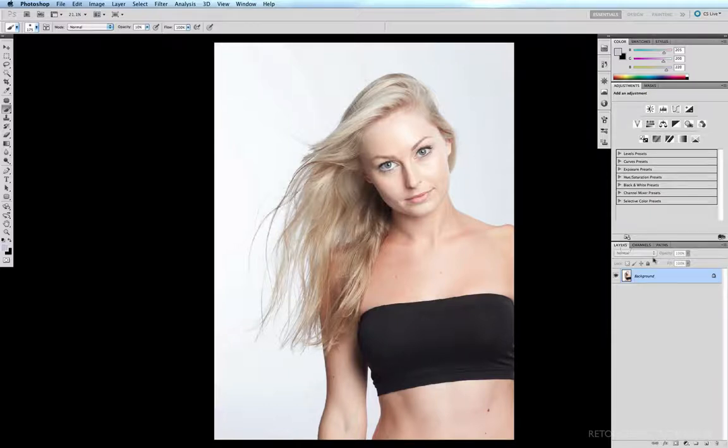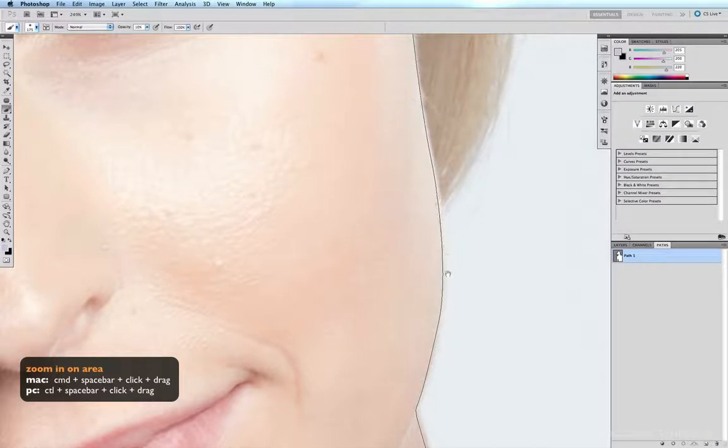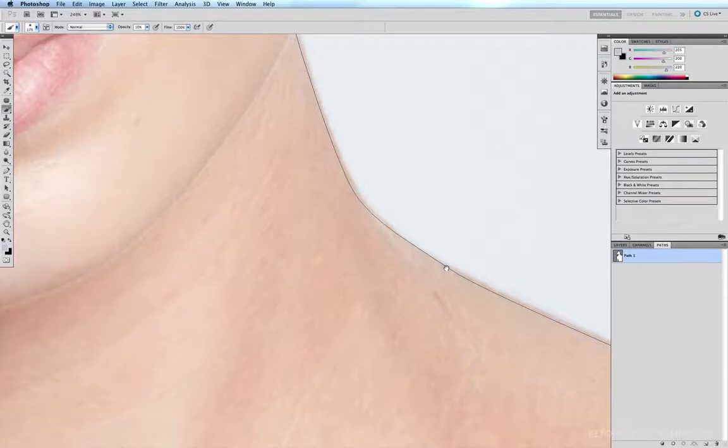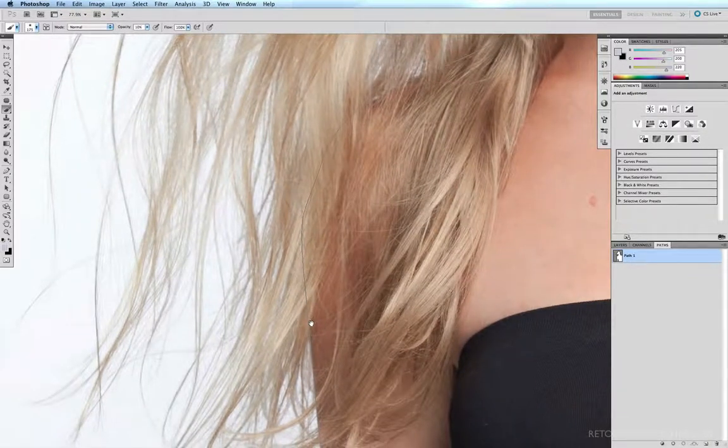The first thing I do with this technique is come to my paths palette. I've already depatched this image and if I zoom in I can follow the path along — I've depatched the image two or three pixels in from the outside edge of the body. It follows along the edge of the image, comes up along the inside and around the arm. Where you can't see the edge of the shoulder, that doesn't matter because the hair will be covering it in the mask anyway.